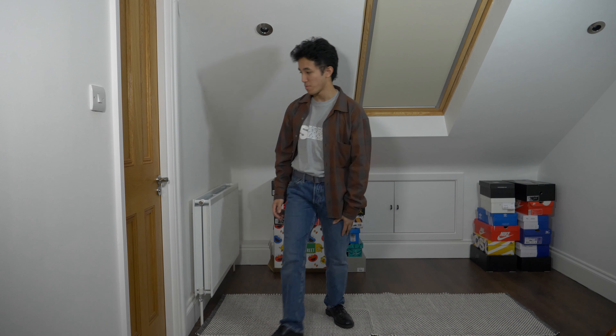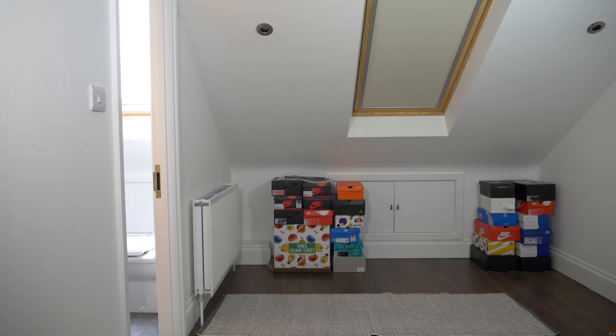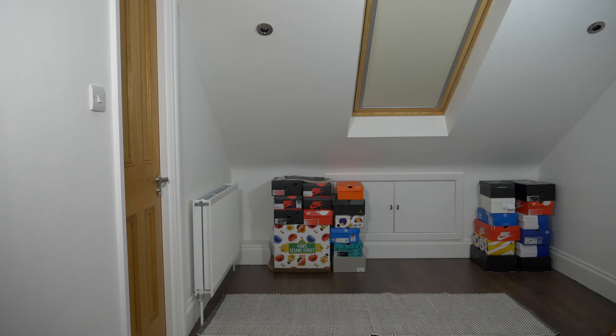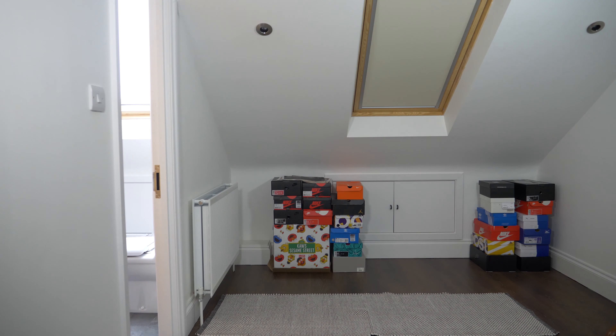To top it off I got this Uniqlo U burnt brown checkered shirt that I've just paired everything together with. It's just a classic fit for the spring and summer season, and you can see me just leaving. On to the next fit as you can see me walking in.